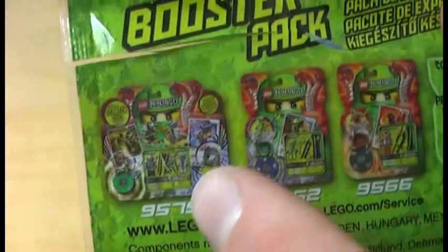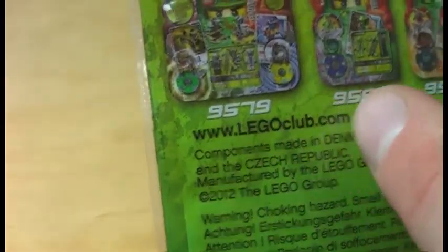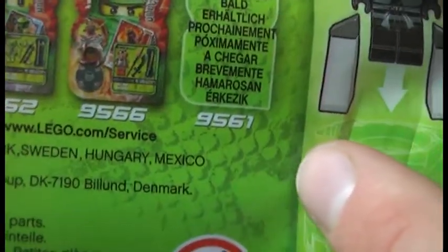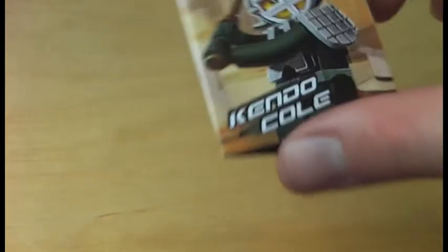The components are made in Denmark, Sweden, Hungary, Mexico and the Czech Republic. We get a look at the other sets on the packaging: 95-79, 95-62, 95-66 and 95-61. I don't have those sets but I'm trying to get them.